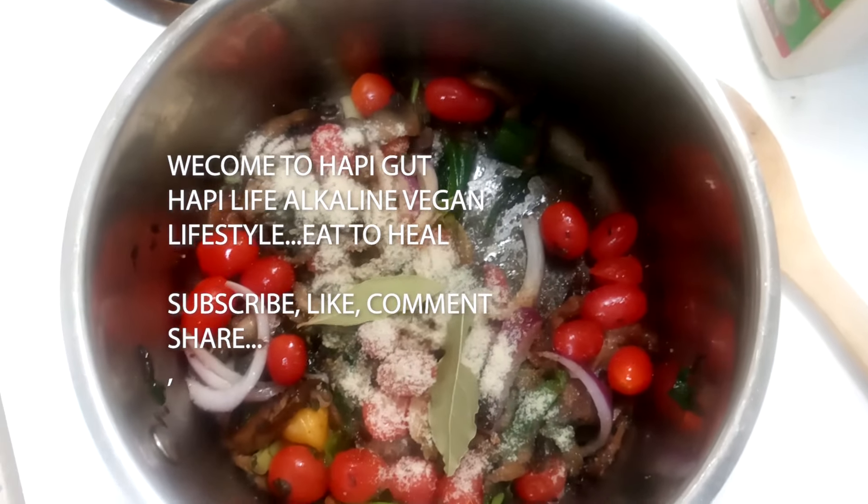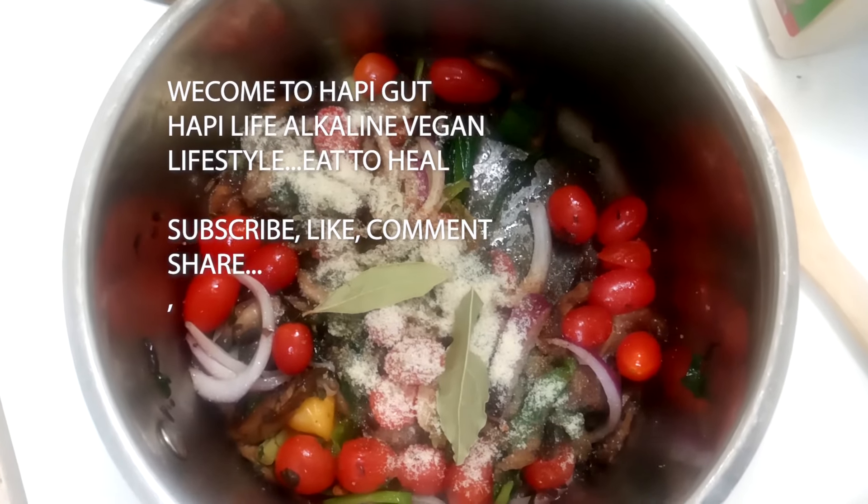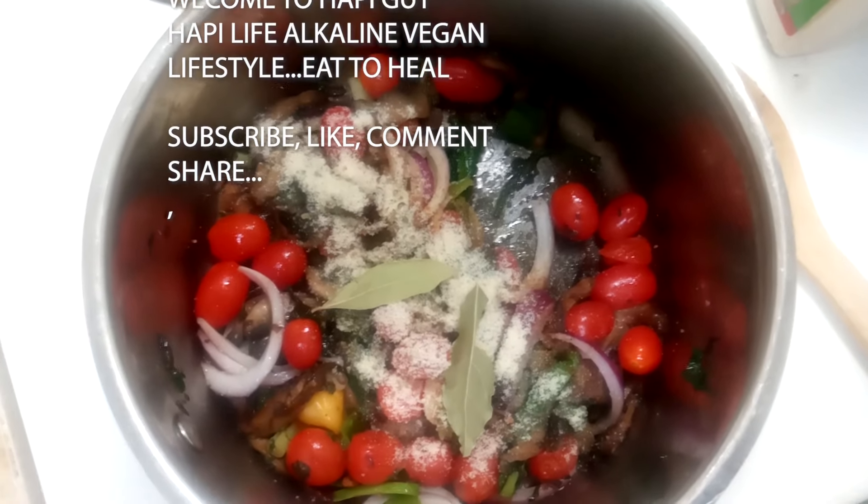Every ingredient is important. Dandelions are very good, but it's considered a bitter vegetable, which helps to balance the gut pH.